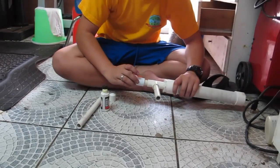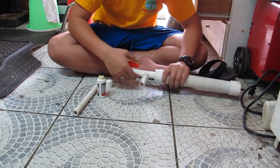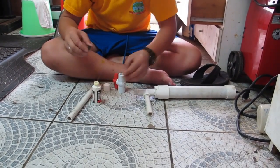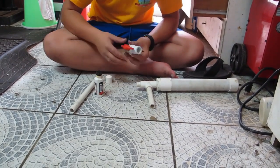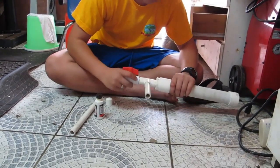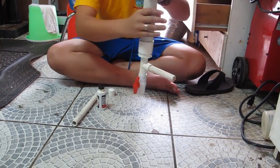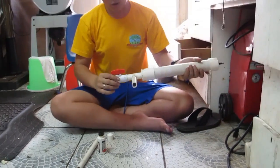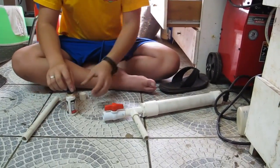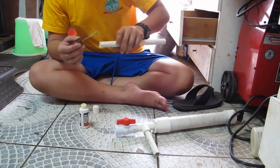Now we are going to put the valve 90 degrees into this handle piece, adding glue to the valve. Make sure it is nice. Press that in at the top. And then we are going to add this barrel onto the valve.